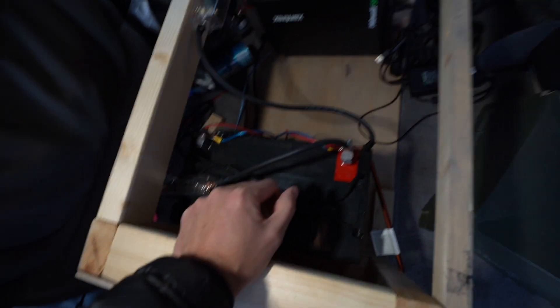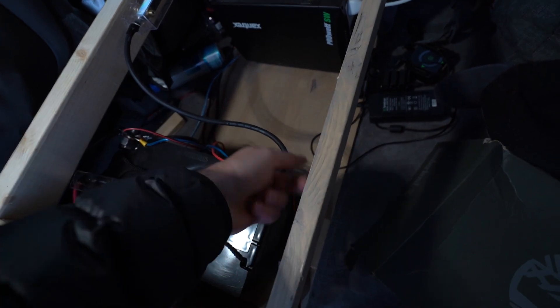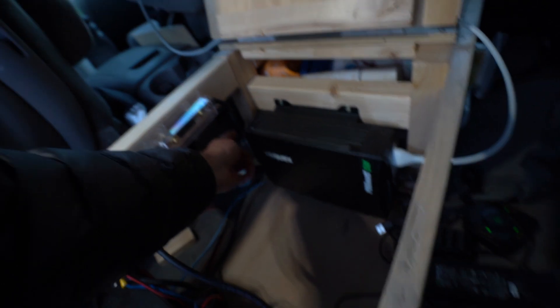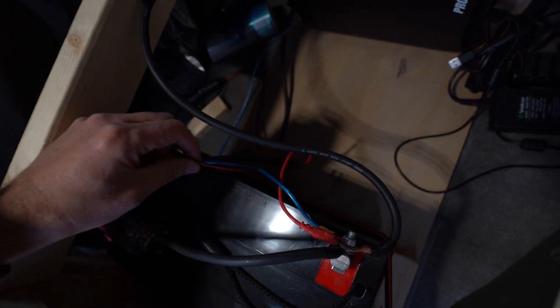This wire right here attaches to the inverter — that's the positive side of the inverter. Over here this wire is the negative and goes to the negative terminal. These blue wires are just old audio cables that we cut and used, which hook up to the fan. Those wires run under here, through here, up through here, and across over into the fan.